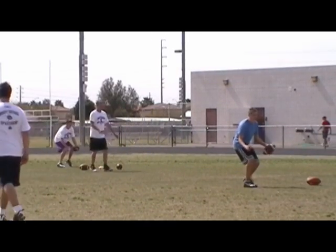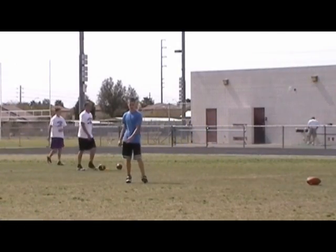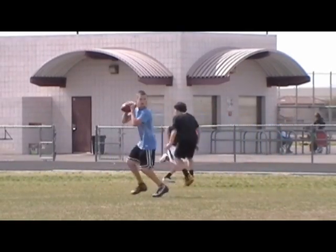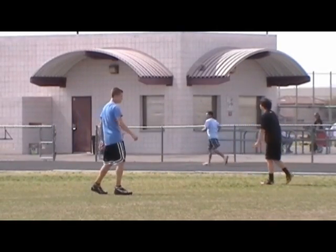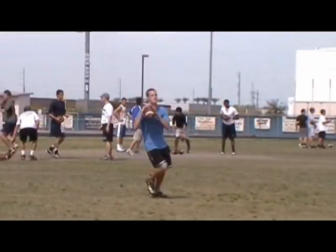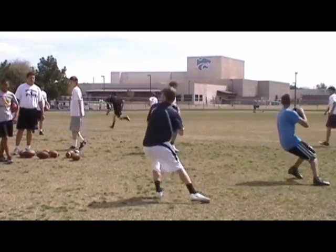Ready, set, hut! One, two, three, one — get it up. Nice and hot. Get the top right here. Hut! Ready, set, hut! One, two, three, one — get it up. Shoulder, shoulder, give me shoulder, give me shoulder, give me shoulder. Good. Two, three, four, five — use that ball to help you get back.